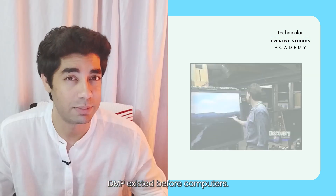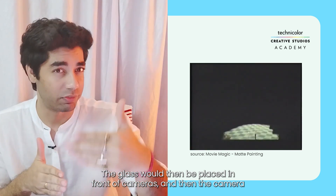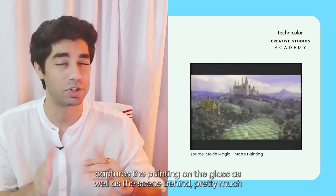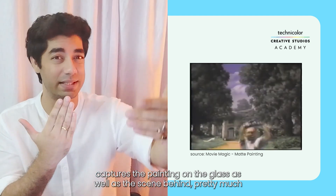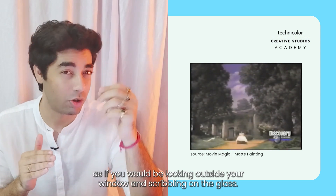DMP existed before computers — they were done on glass. The glass would then be placed in front of cameras and the camera would capture the painting on the glass as well as the scene behind it. Pretty much as if you would be looking outside your window and scribbling on the glass.